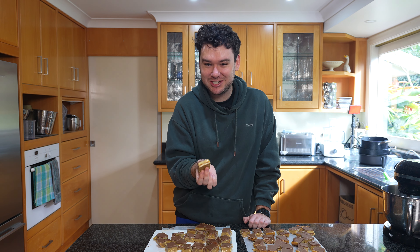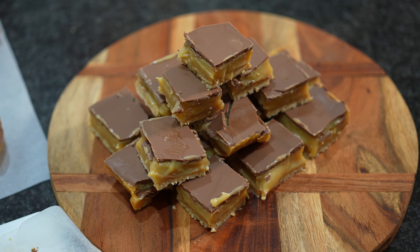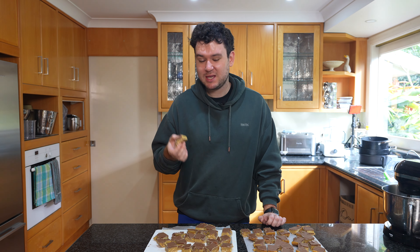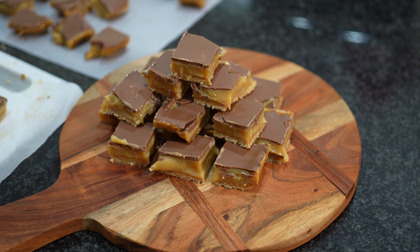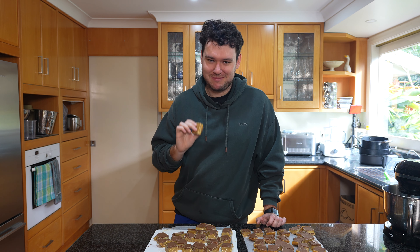Just look at that delicious gooey caramel. I promise this is amazing. It is really easy to make, so tasty, and easy to make in big batches. These will keep in the fridge for easily a week, even two weeks. There's no cream or anything — just the sweetened condensed milk, which lasts for quite some time. These are absolutely delicious — you have to make them.